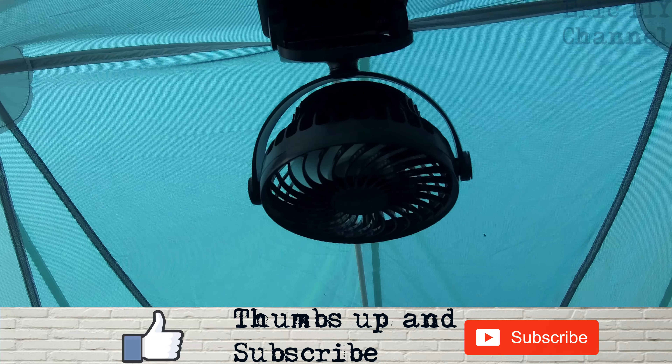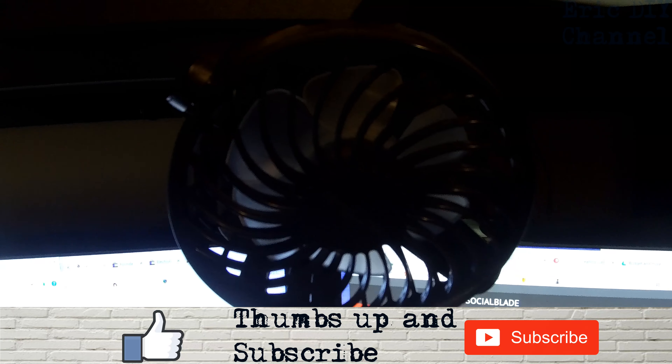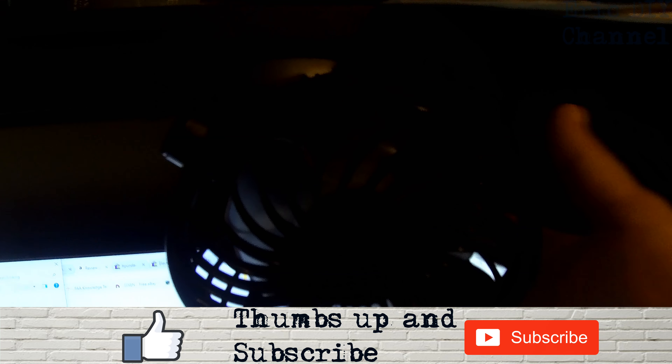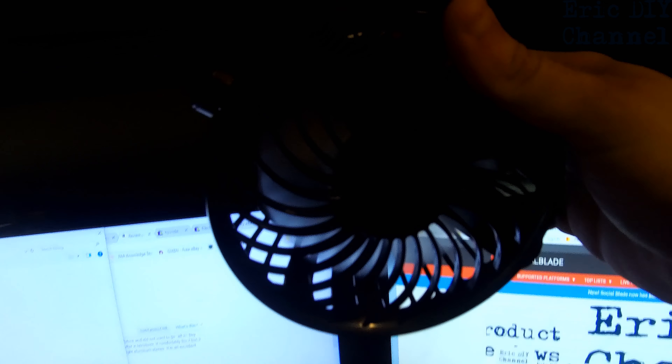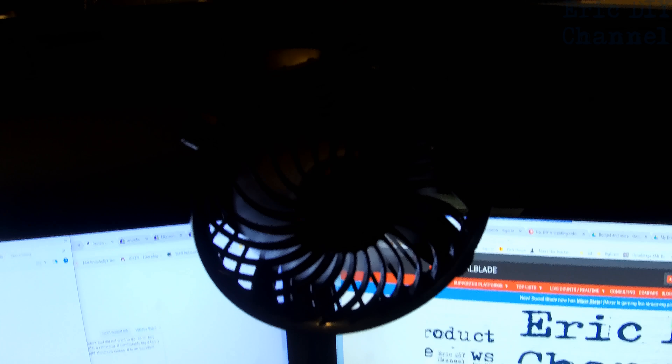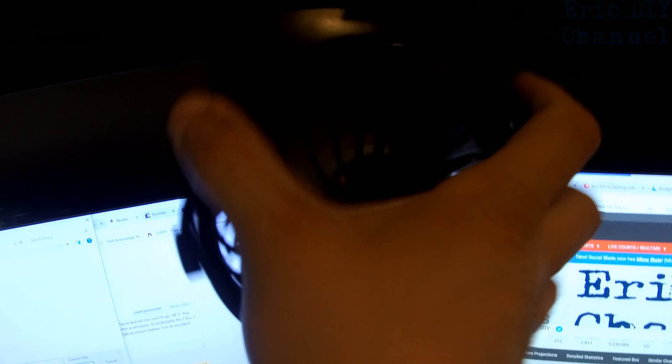Right now we're in our little backpacking tent and it's an awesome size for that. The Anglink fan is also awesome for my computer desk. So if I'm not camping I'll probably be using it on my computer. It clips on really easy right here, and as you can see it's fully rotatable — you can put it in any direction that you need. The clip is really really strong and it stays in place.